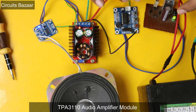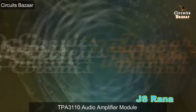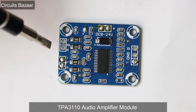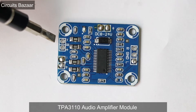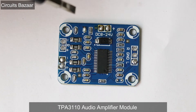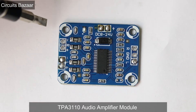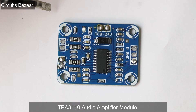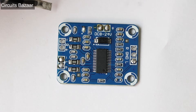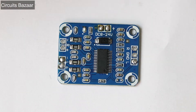Hello, I am from Circuits Bazar YouTube channel. Hello friends, welcome to Circuits Bazar. Today in this video we are going to study the audio amplifier TPA3110. You can use this audio amplifier to boost up the audio signal. In our earlier video we used the PAM8403 audio amplifier to amplify the signal coming from the voice recording module ISD1820, and in this video we are going to use this module to amplify the signal as well.